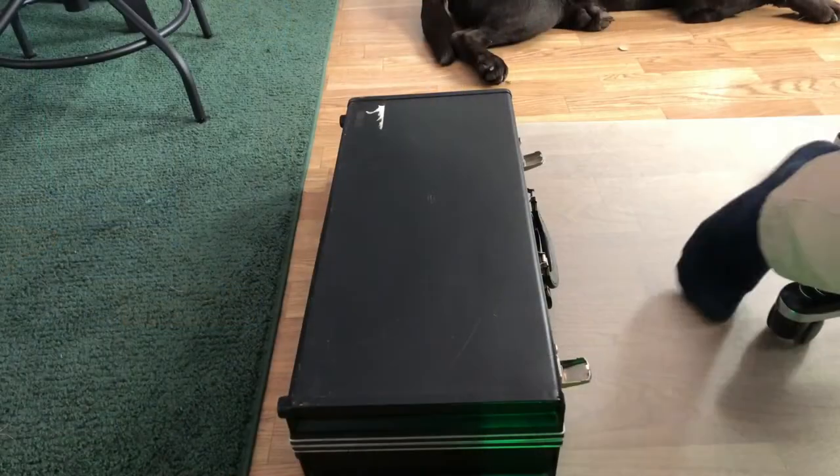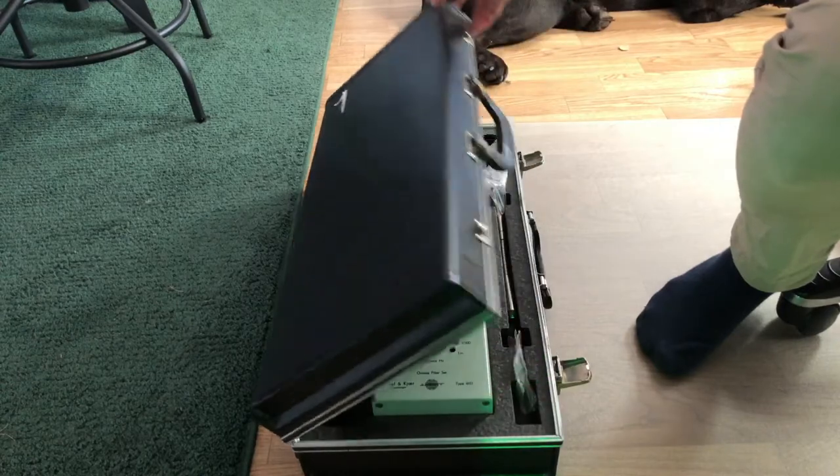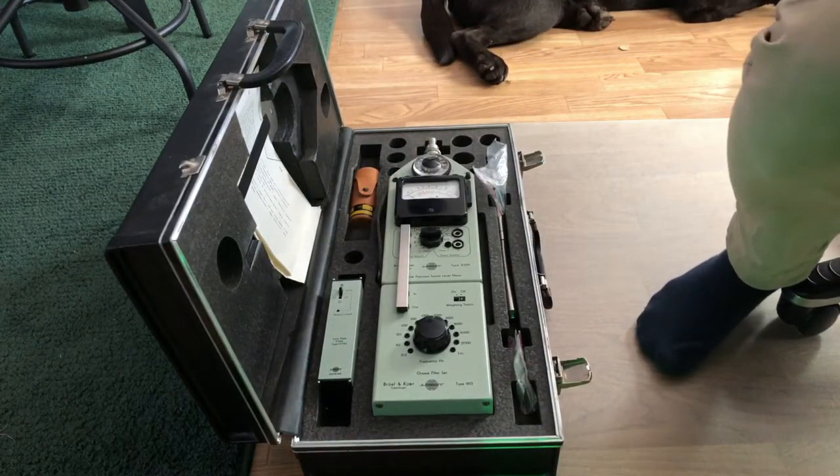Today we're gonna do something different, a little unboxing video. I just managed to buy a sound level meter, Brüel & Kjær 2209. Take a look at this beauty — here's the box it got delivered in. What a beauty!